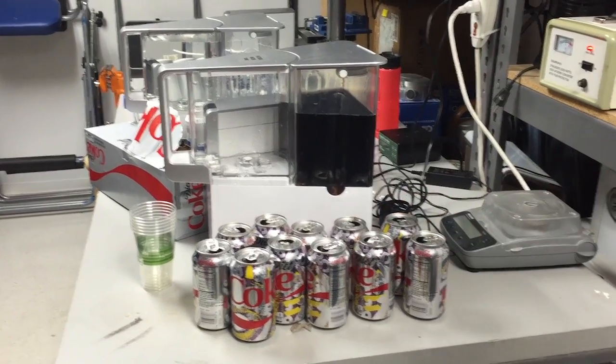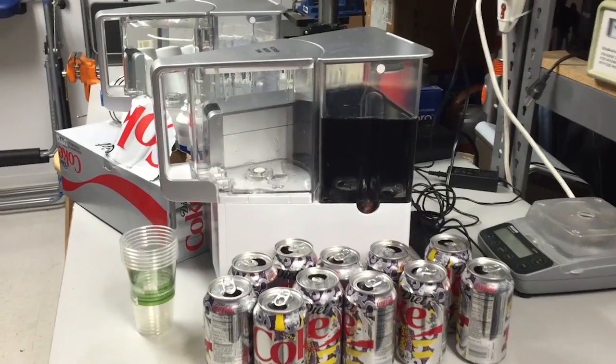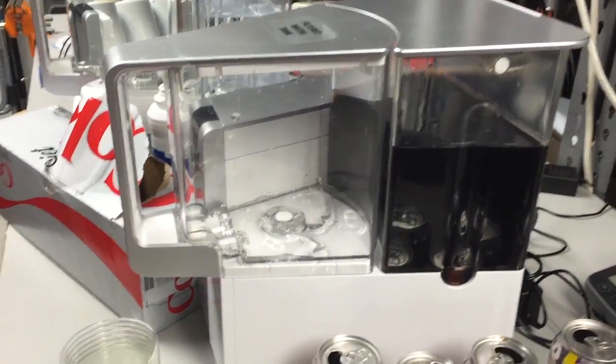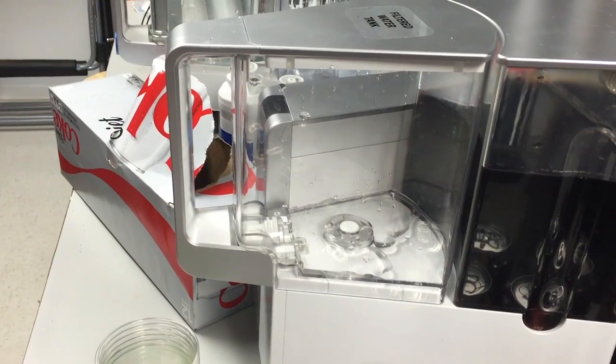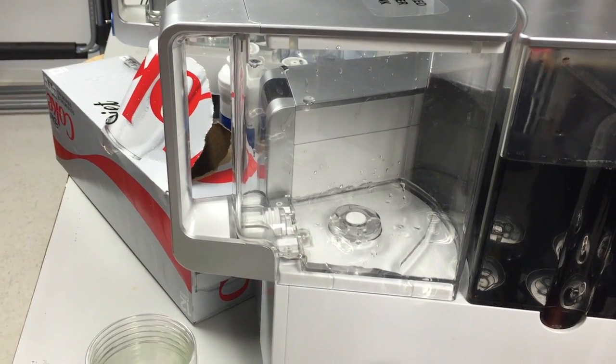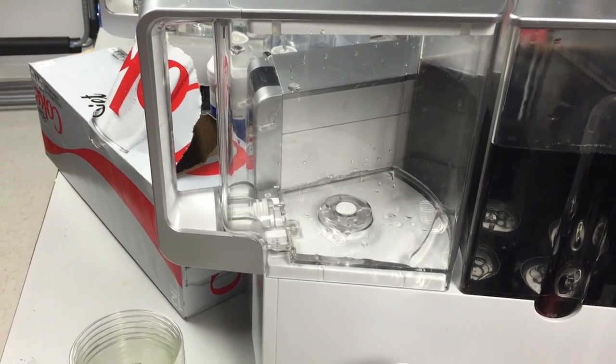So we have now turned on AquaTrue, and you can probably hear that it's beginning to filter. We're going to move in a little bit closer, and you can see that the clean water tank is starting to fill up — not with Coca-Cola,